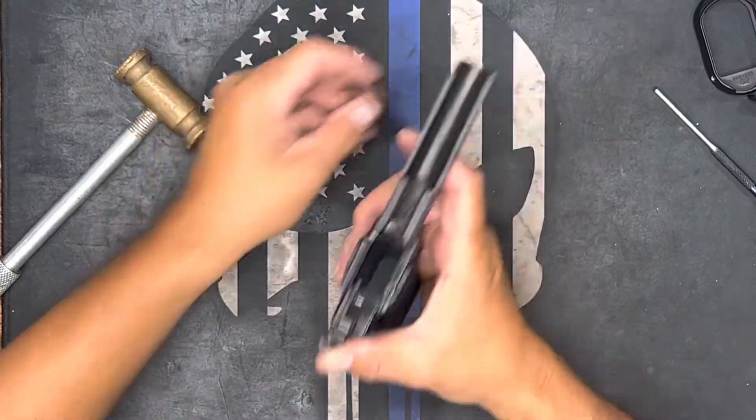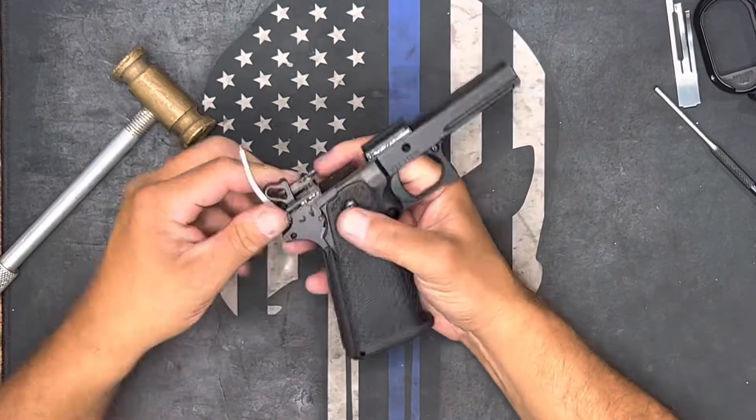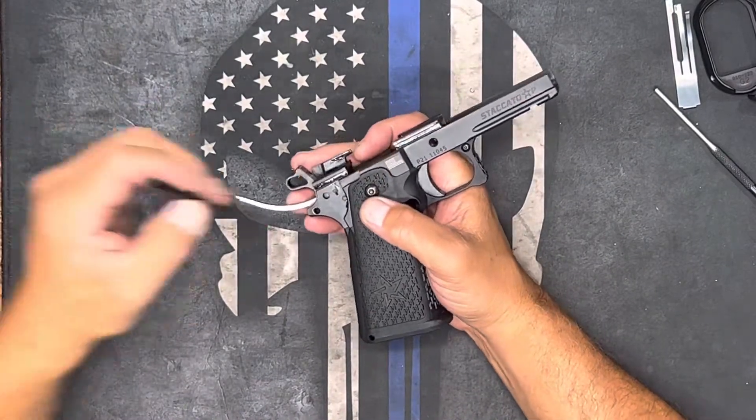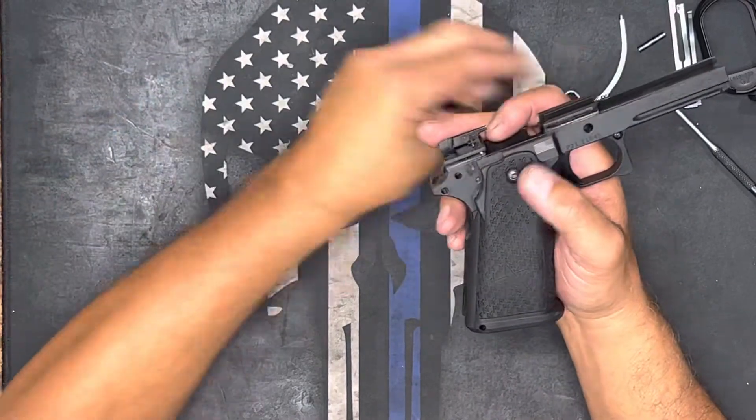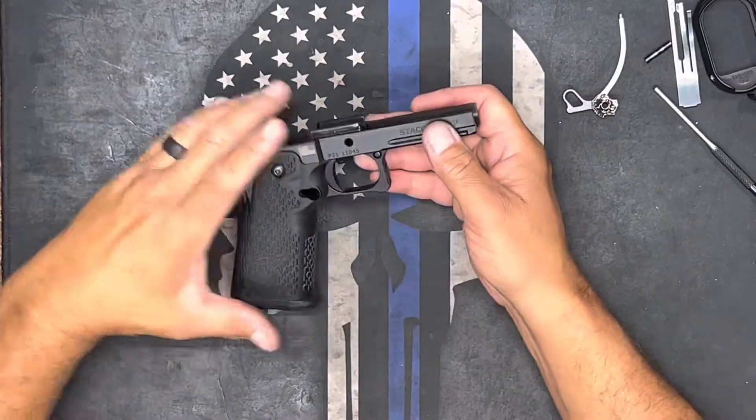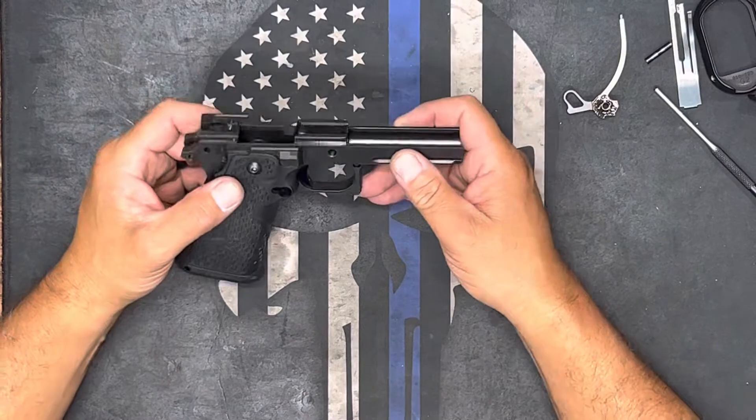The sear spring pops right out. I'm going to go ahead and take the hammer out — drop the pin, hammer comes out. Now there's basically only three or four things left to do.